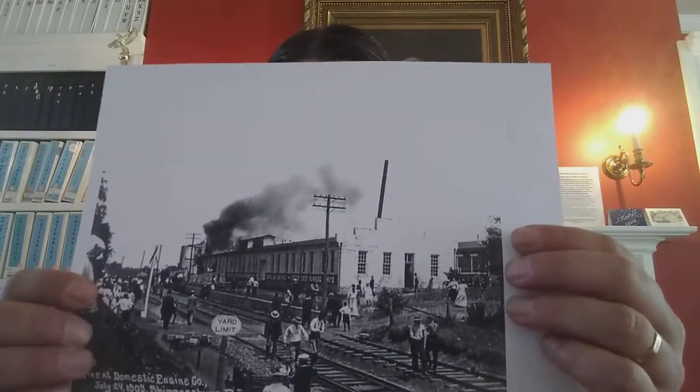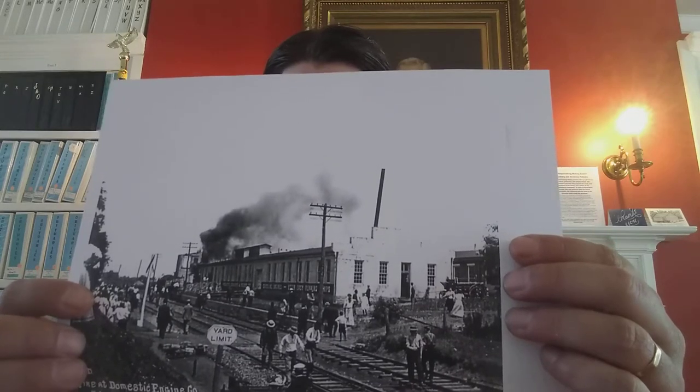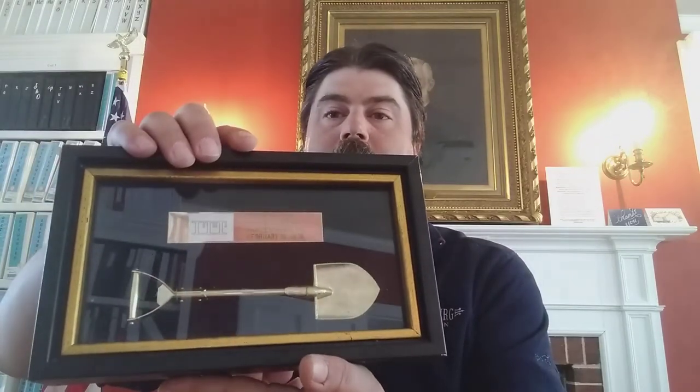We have quite a few photographs in our collection, but this one here was taken in 1909 when one of the areas broke out into a fire. Another cool piece is from February 10th, 1976.